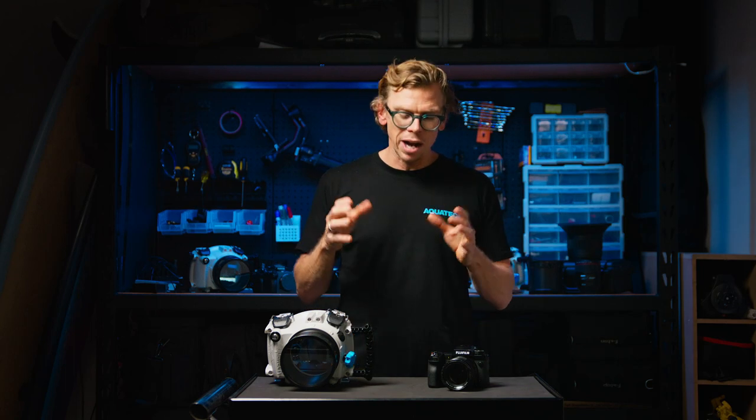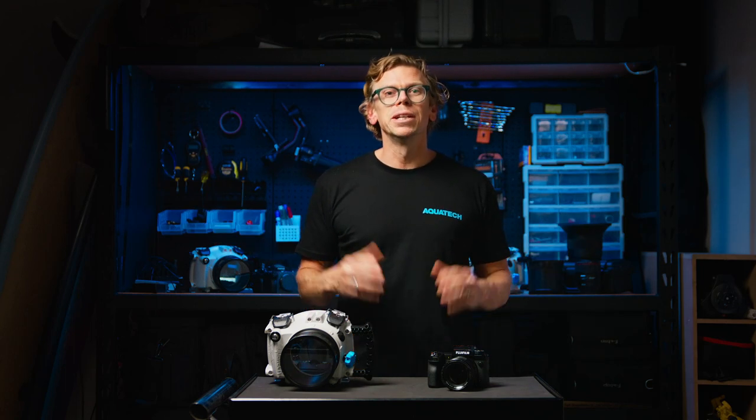If you have any questions regarding this product or any of the AquaTech products, please reach out to our trained staff via the website for the best support.